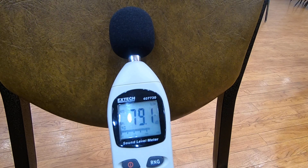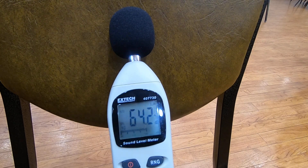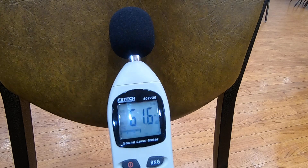So between 82 and 84 decibels there, depending on how close or far I am. As you can see, just my normal speaking voice in this kind of enclosed room is right around 60.